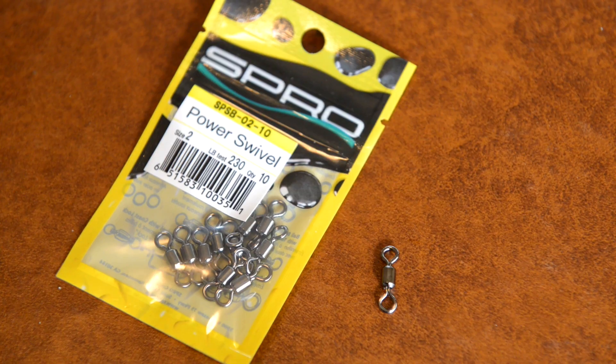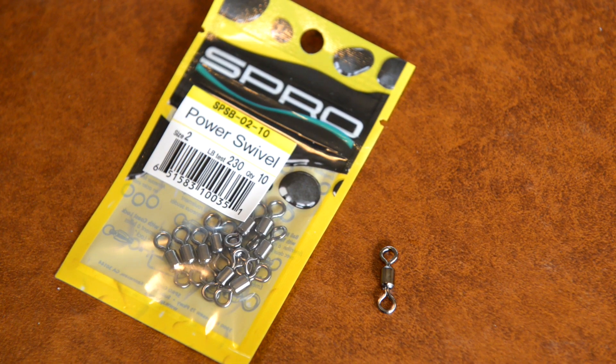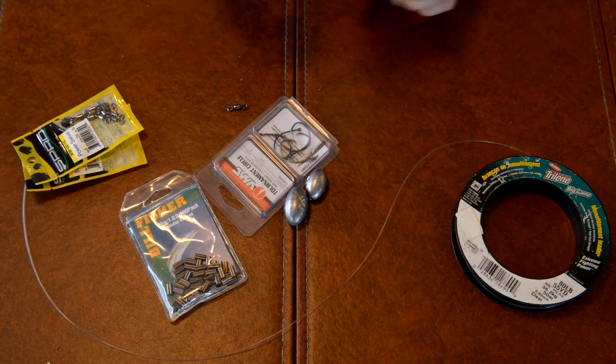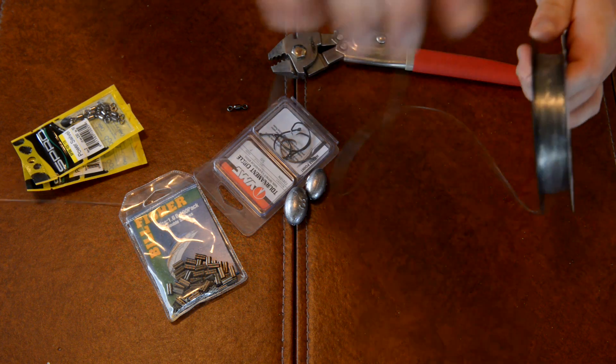For your swivel, a size two power swivel — basically just a high quality swivel. You're going to use one per leader. So let's go ahead and start. It's real simple. Once you get on a roll, you can knock a bunch of these out in a hurry.